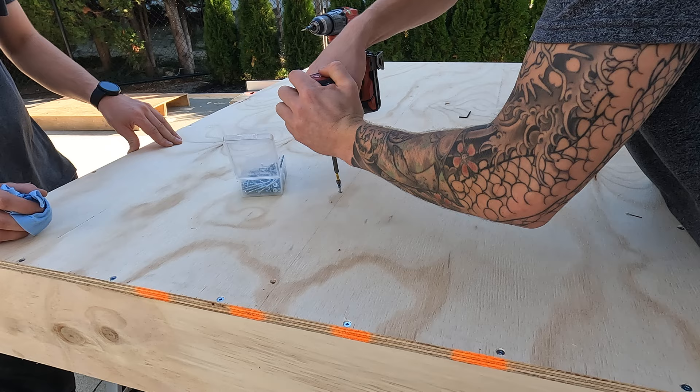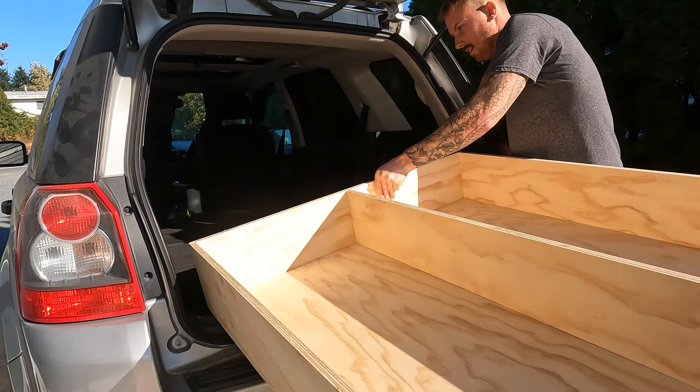Moment of truth — will it fit in? Let's find out. That's a beautiful moment right there.